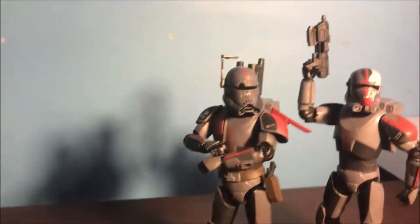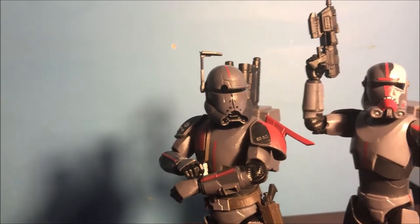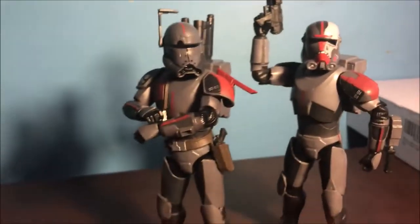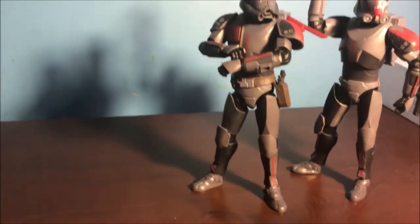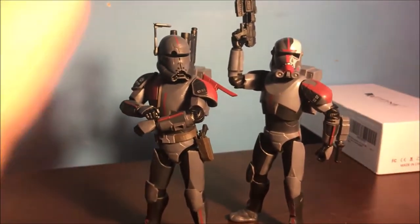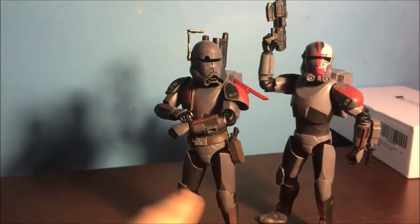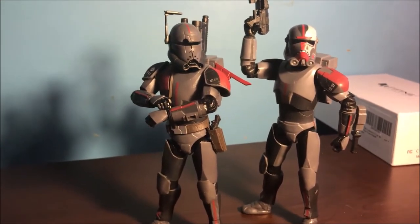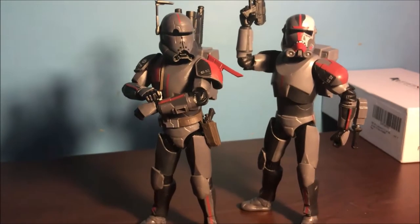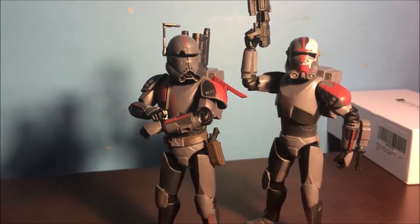The helmet fits more snug on Crosshair — I think it looks better shape-wise than Hunter's, which isn't too much of a big deal. The models for these are nice; I know they're a little bit inaccurate, and the major gripe is the knee pads, but overall I'm very satisfied — these are two very good-looking figures.